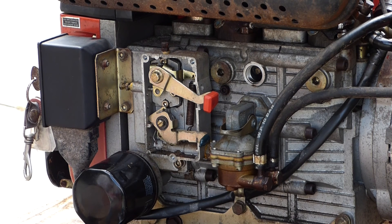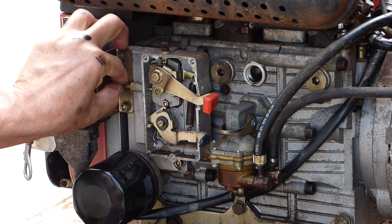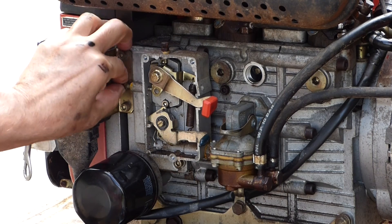It sounds like it's killing the engine. I'm really stuck and I don't know what else to do. I'd appreciate you diesel mechanics giving me some feedback in the comments below on what I can do next to get this running and fixed.